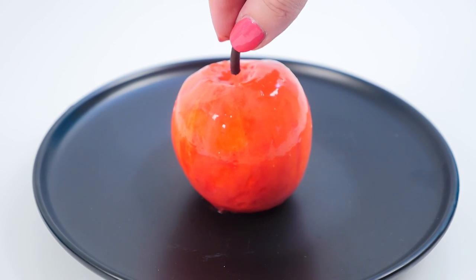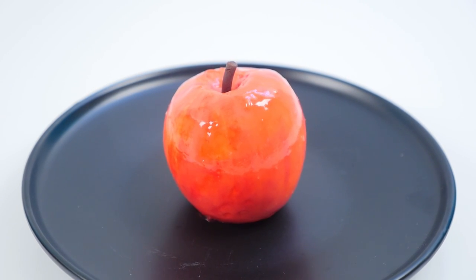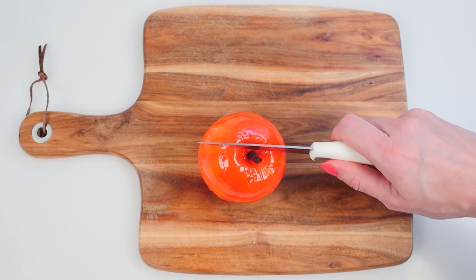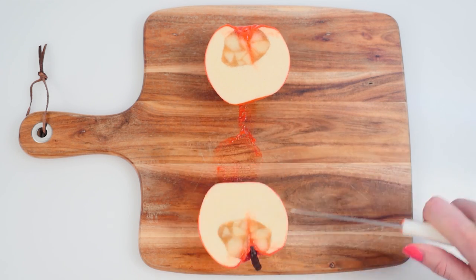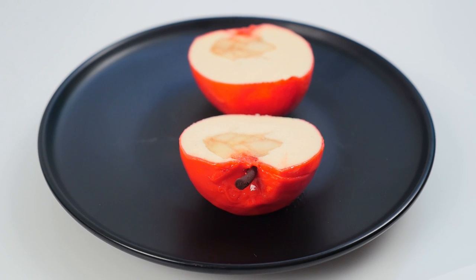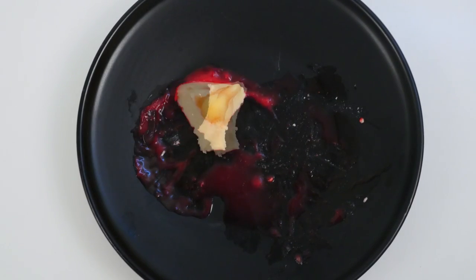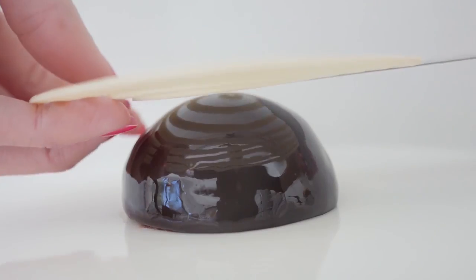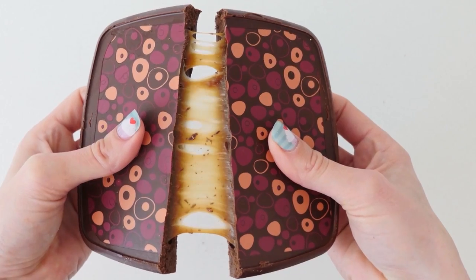Now all you need to do is add the stem of your apple and leave it in the fridge for about three hours for the mousse and the apple in the centre to defrost and become nice and soft and ready to eat. We have our apple and cinnamon centre surrounded by vanilla mousse and a white chocolate glaze. Mmm, that tastes good! Subscribe to How To Cook That for more crazy sweet creations. Click here for desserts, here for chocolate and here for cakes. Make it a great week and I'll see you on Friday.